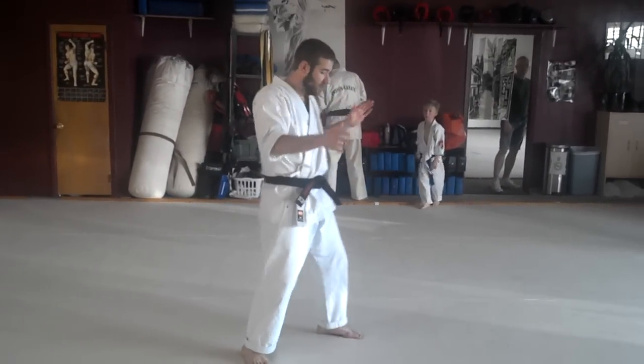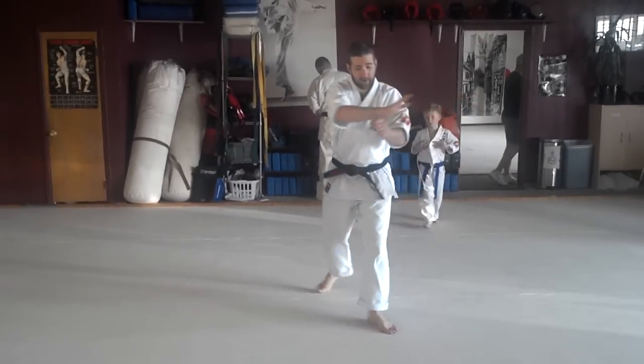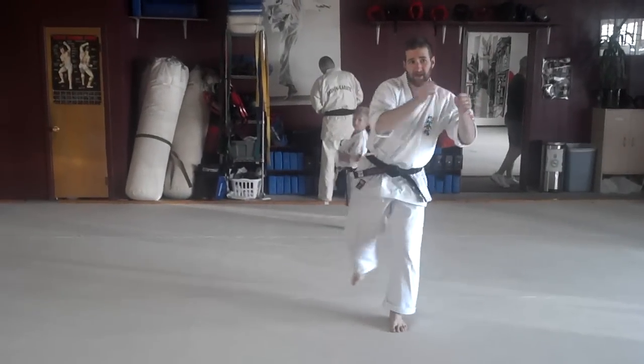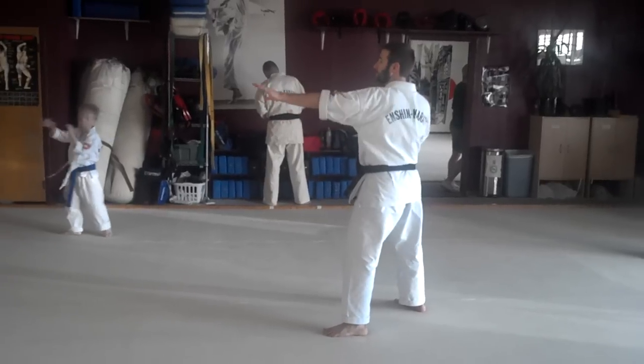Then we're going to number three. We're going to do Jodan Kai Hirosh. We're going to pull around Hiki Mawashi. Knee kick. Hiki Kazushi, open up. High roundhouse. And then throw into the next opponent.